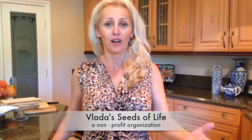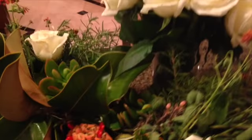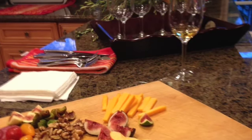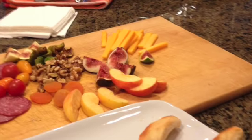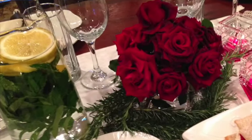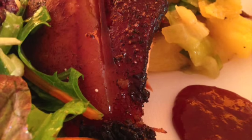Thank you for joining us again for Cooking and Kids. For those of you who are following my work, I wanted to announce that as of August 2015, the Cooking and Kids project is part of a non-profit organization called Seeds of Life. This is very exciting news for us. One way to fund our initiative for a healthier and happier America is through a series of fundraisers, and this evening I'm hosting yet another one.